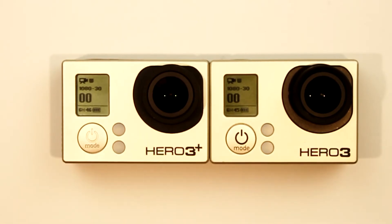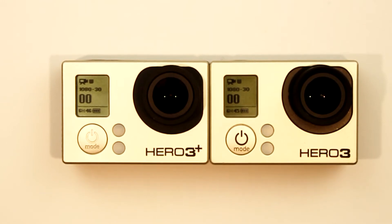The answer is yes, they're exactly the same. Both the Hero 3 and the Hero 3 Plus give a rough estimate of the remaining record time of the card based on the size of the memory card, the resolution and frame rate settings, and whether Protune is turned on or off.